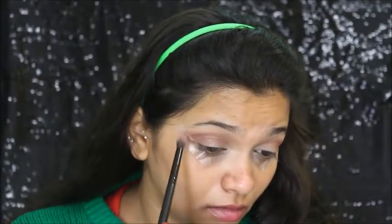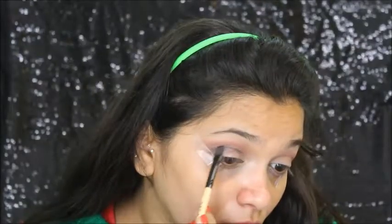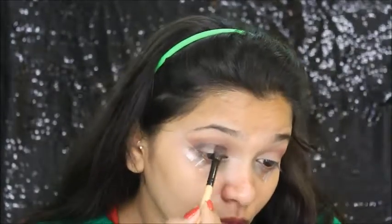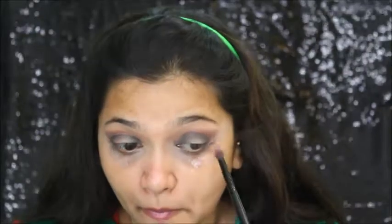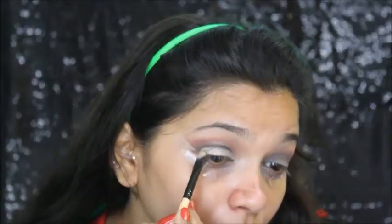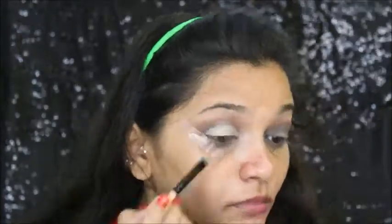So once I'm happy with the way it's looking, I'm going to take black eyeshadow and apply it like this, leaving the middle part. Then I'm going to blend it all together, making sure there are no harsh edges or harsh lines. Now I'm cutting my crease using the same concealer.